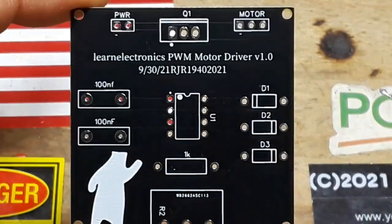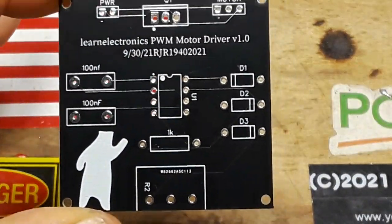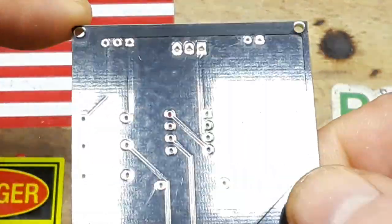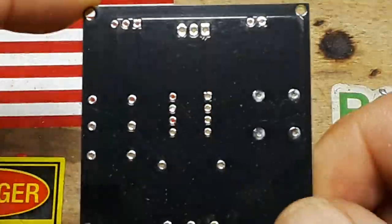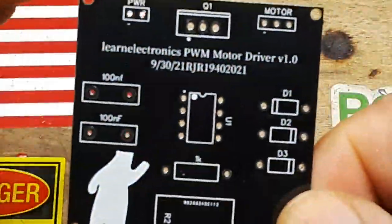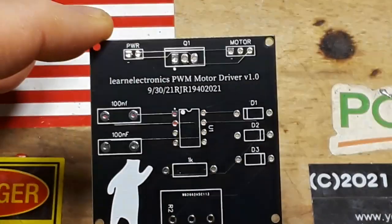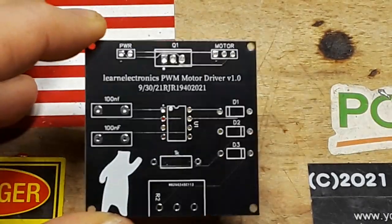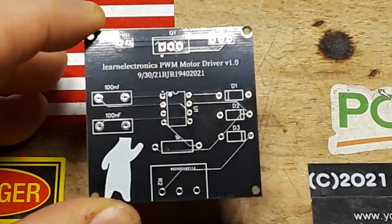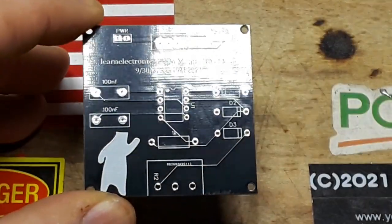Alright, we got the boards back from PCBWay — you can take a look here, they're looking pretty good. You can see the ground plane in there. Now you know what we need — a high-speed build montage video. Let's do it!